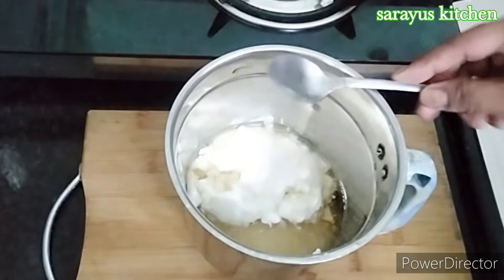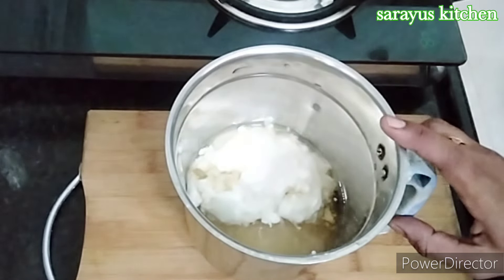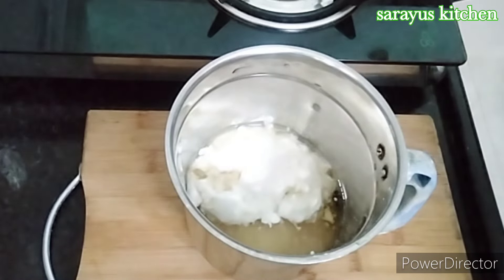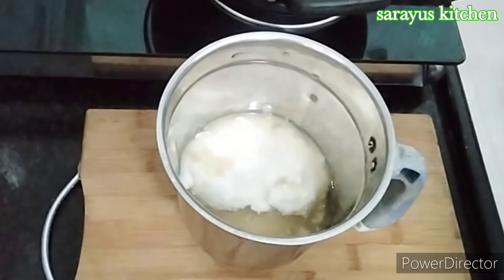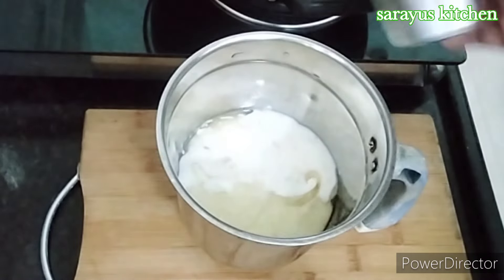Then add a full teaspoon of vanilla essence. Then add the baking powder. The baking powder is made. During the baking powder, I will use it to shake it.